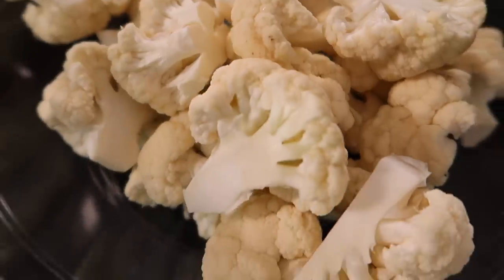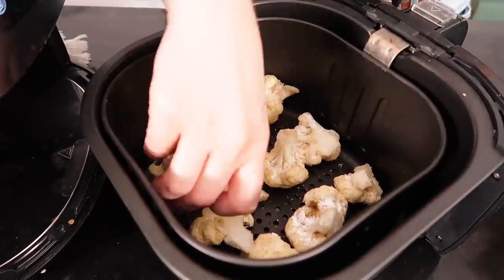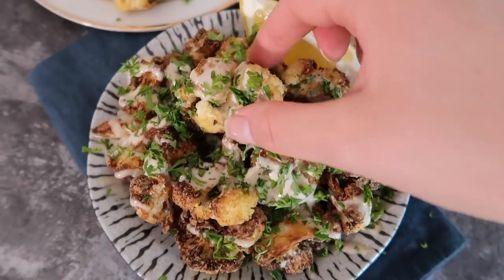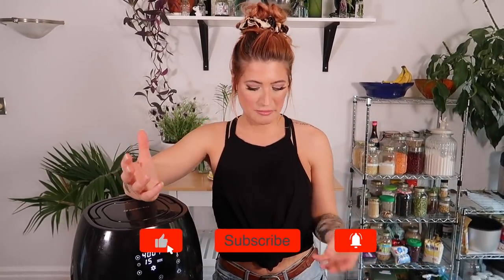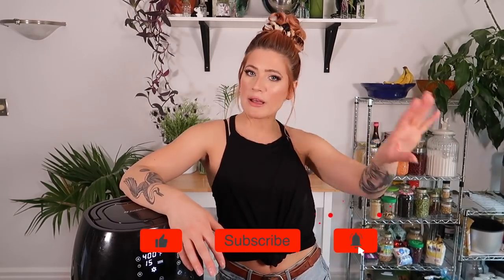Hey guys, it's Gannis the Edgy Veg, and this is another video in my series about showing you guys how to take your everyday favorite vegetables — or most hated vegetables — and showing you a fun new way to cook them so that you enjoy them to their fullest potential. Today you guys voted, so I'm making cauliflower. Cauliflower in general is pretty loved — you can do cauliflower wings, roasted cauliflower steaks, there's so many different ways. But today I'm going to show you my favorite way.